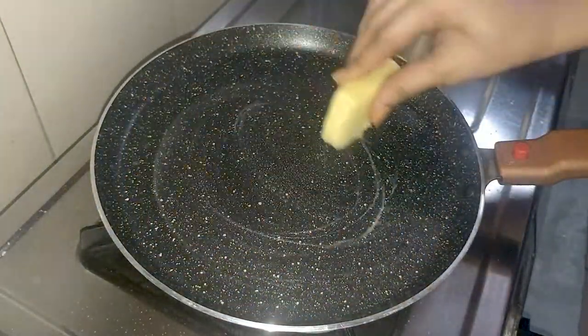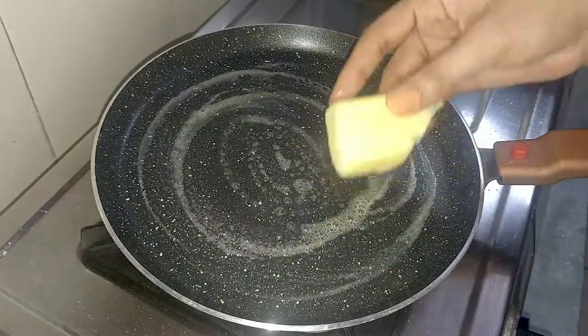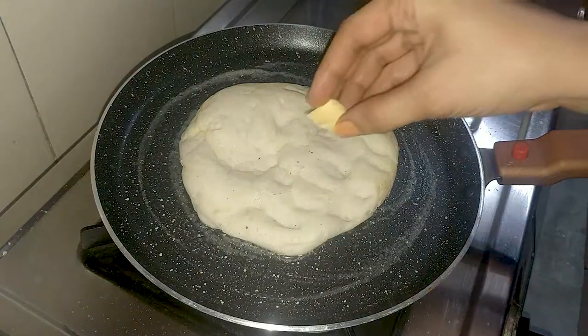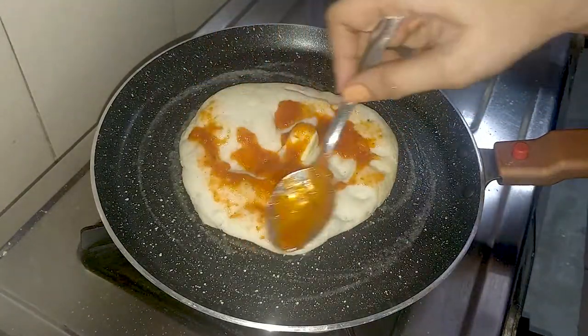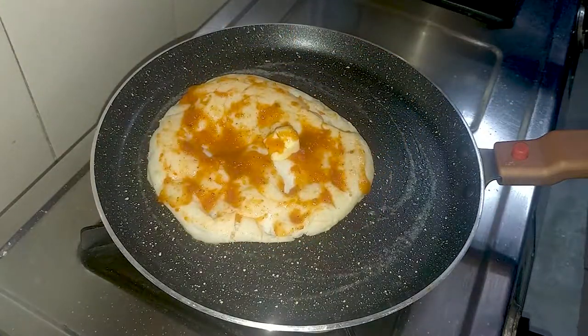Now we will prepare the kulcha. First, we will grease the pan with butter. We will fix the kulcha with butter, add 2 tablespoons of butter and spread it evenly over the kulcha on both sides.